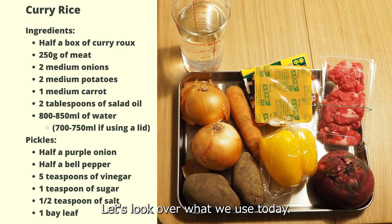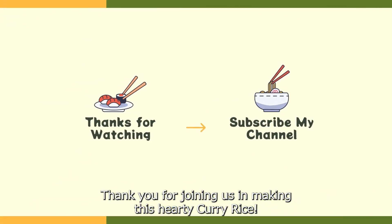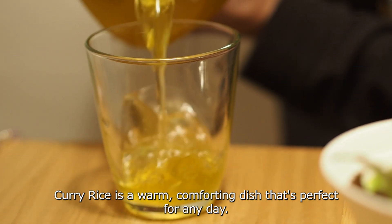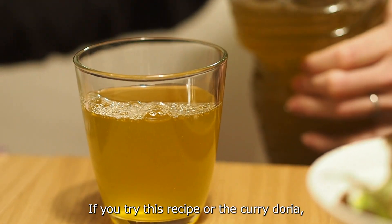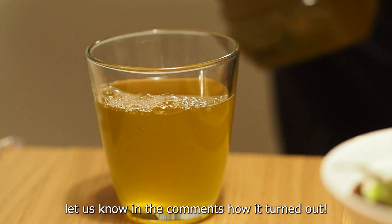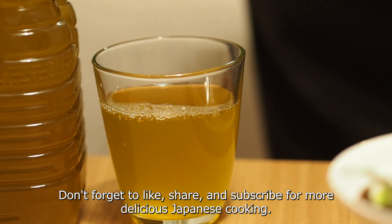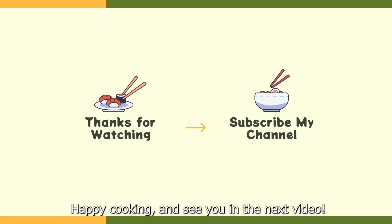Let's look over what we used today. Thank you for joining us in making this healthy curry rice. We hope you enjoyed the recipe and the extra tip for your leftover curry. Curry rice is a warm, comforting dish that's perfect for any day. If you try this recipe or the curry dorea, let us know in the comments how it turns out. Don't forget to like, share, and subscribe for more delicious Japanese cooking. Happy cooking and see you in the next video — bye bye!